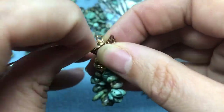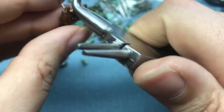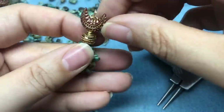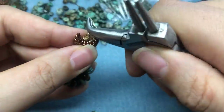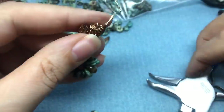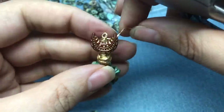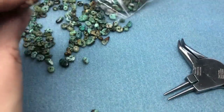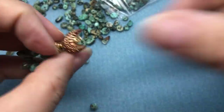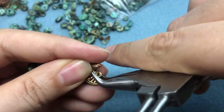I have three wraps on there, I'll do one more towards the back. You just have to decide which side you want to be the back because this is not a one-sided earring. Just make sure our loop is facing the way we want it to face. Tighten it up a little bit, then we'll trim and tuck that in because you don't want that catching on your hair or your clothing.